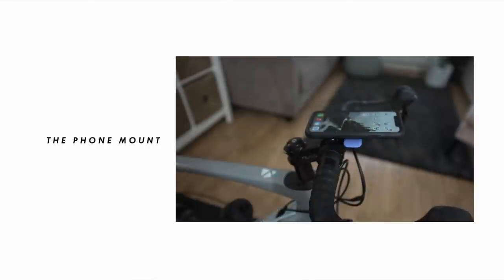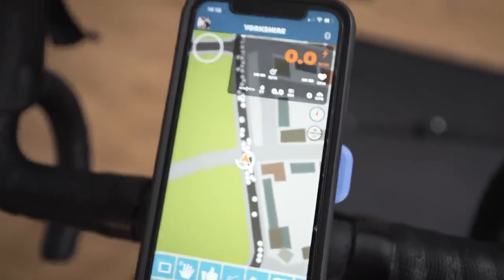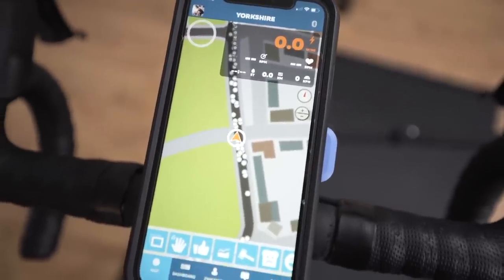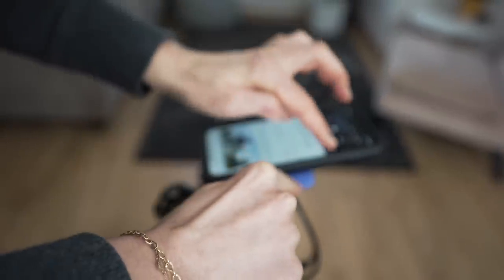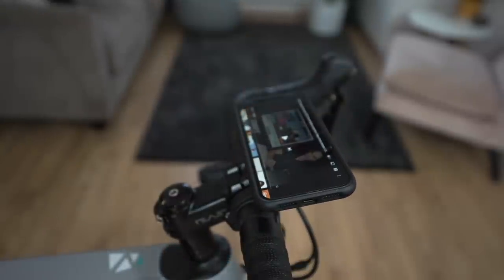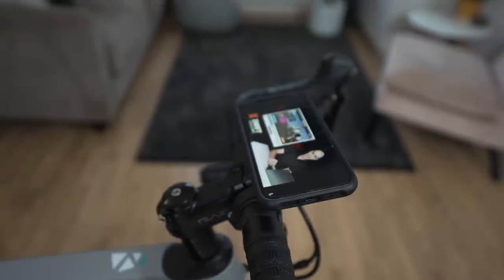This thing is amazing - it's a Quad Lock, which basically mounts your phone to the bars. I use it for the companion app or when I'm changing music. Another great thing is you can lock it in landscape if you want to watch some YouTube during a long session - just turn it around and lock it into place.